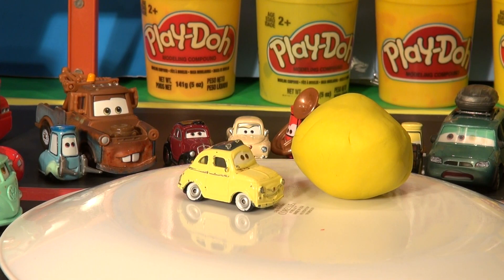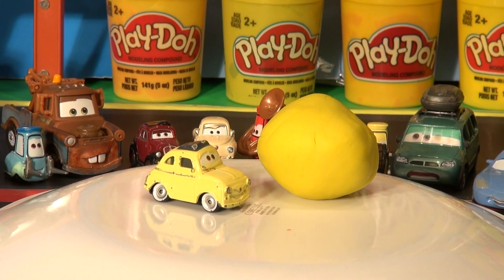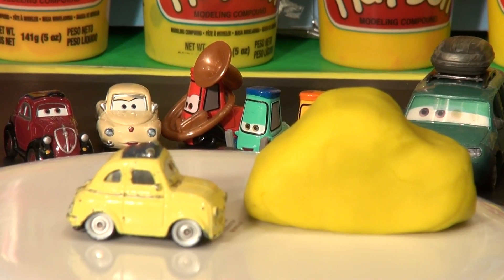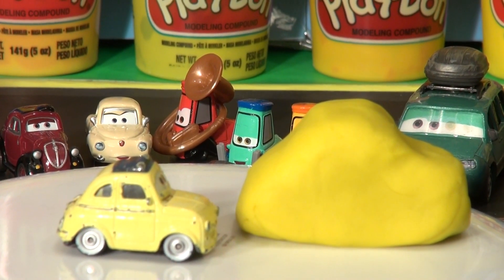There, that's a nice sized bottle of yellow. Now we'll try and shape it into the basic form of Luigi before we add his eyes, his headlights, and his tires. That would be kind of like the shape of Luigi — it doesn't have much shape to him actually. It'll take more shape when you put the tires on and cut off the fenders.